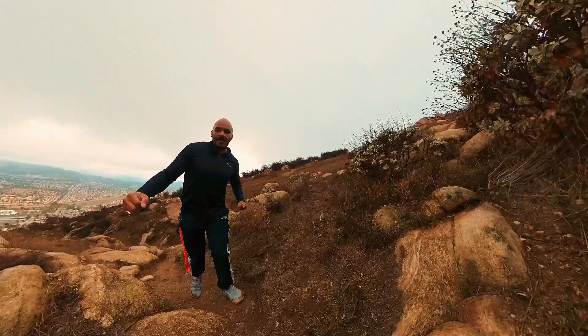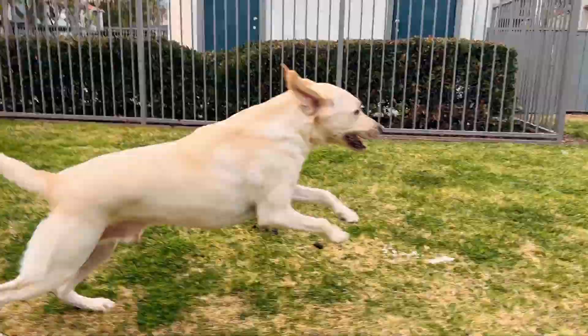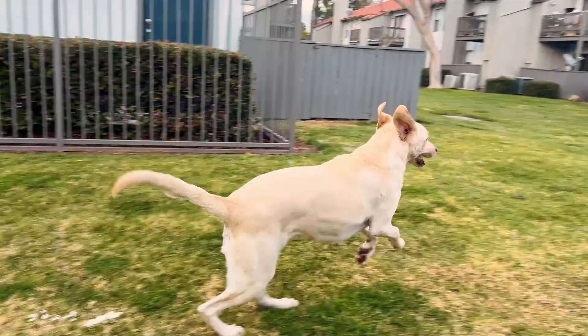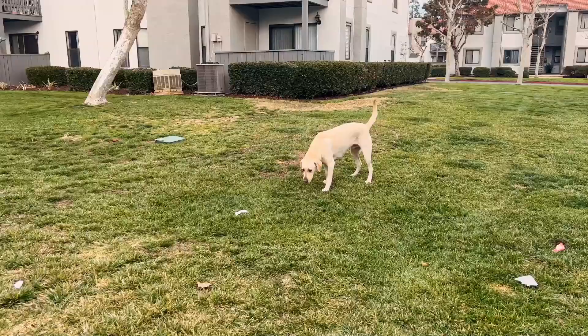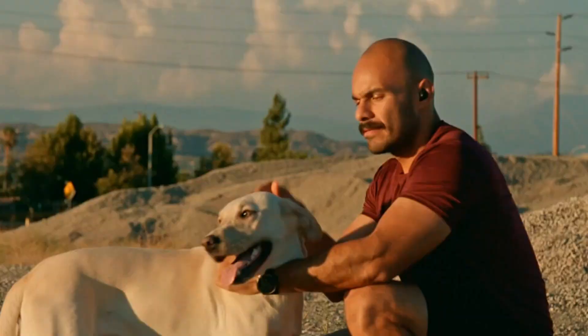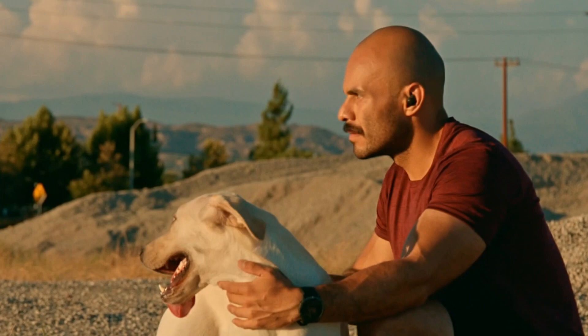Dogs are meant to be free. When I got Woody I made it my mission — I don't want him to live at a house, I want him to live outside and spend as much time outside as possible. I've actually lived up to that promise. Spend time with your dog because this will set your dog up for success. Tip number three: off leash.